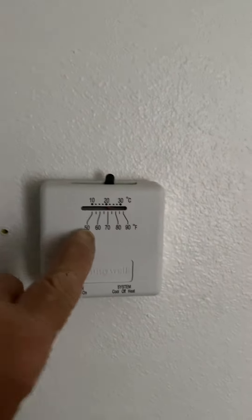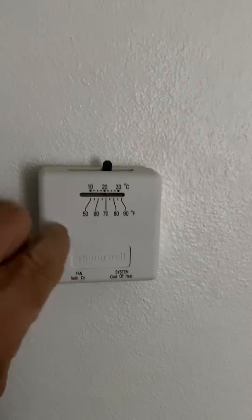On the AC, we're going to flush the lines. Let's go outside and I'll show you the AC.